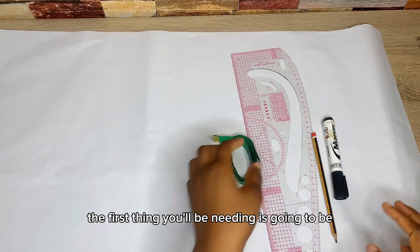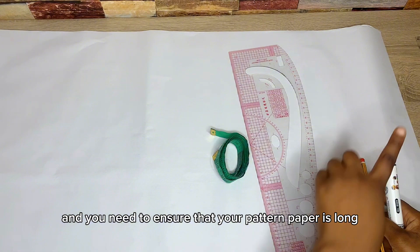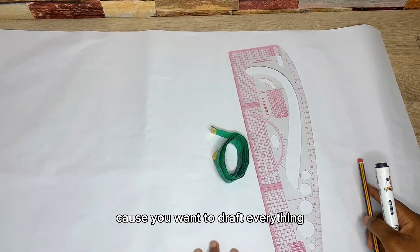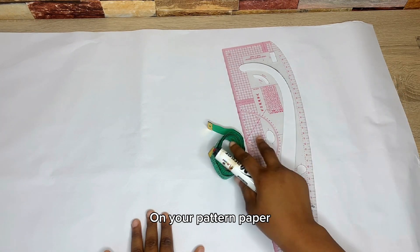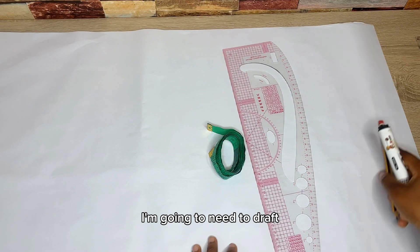The first thing you'll be needing is your pattern paper, and you need to ensure that your pattern paper is long enough to contain your trouser length, because you want to draft everything on it. These are my drawing tools — I have my ruler, my marker, my pencil, and everything I'm going to need to draft this.